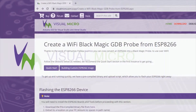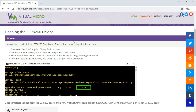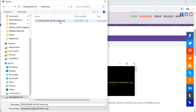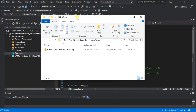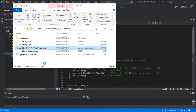Here we're going to show you how to create a Wi-Fi enabled Blackmagic GDB probe from an ESP8266. Here we have the quick start page on the Visual Micro website, which gives you a downloadable binary that you can just flash onto your ESP8266 with the default settings from the project available on GitHub. Download that to your PC and extract it to a location with no spaces in the name.